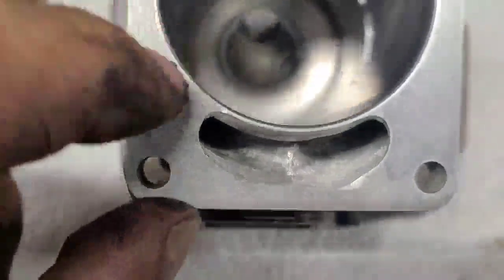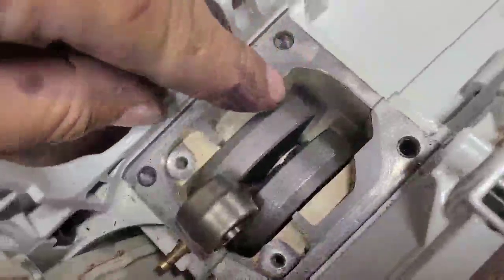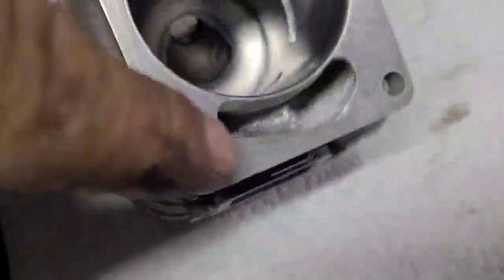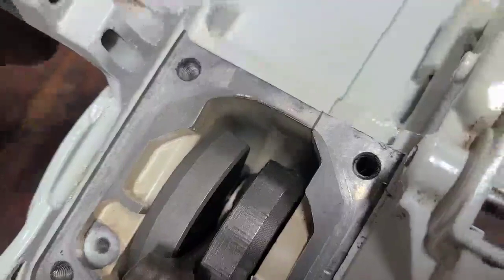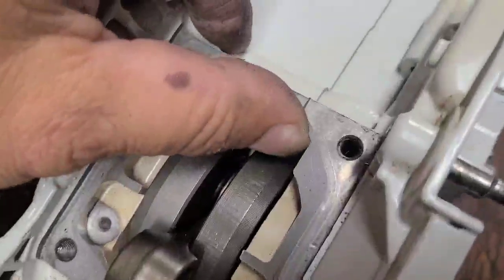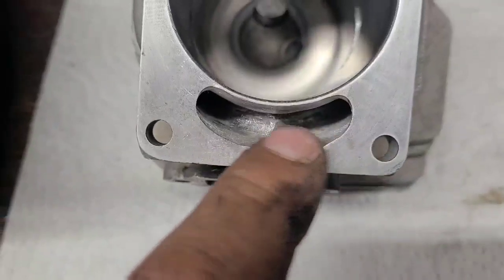I opened up the lower transfers a little bit. There's not much I can do with this saw - maybe other people have ported these and they're probably laughing at me, but this is what I know. I can only feed it from here and this pretty much lines up, so there's only so much room. I don't want to grind on the cases or trench the sealing surface. She feeds from there, so I tapered this a little bit more and did a little bit of shaping in the center.